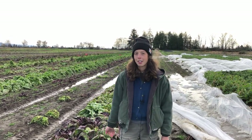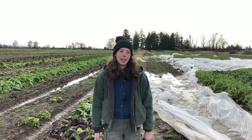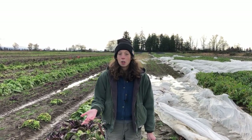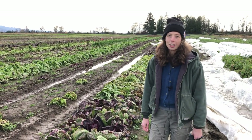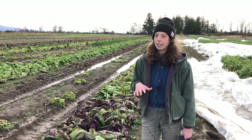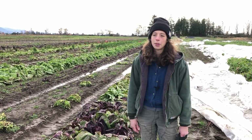We're here at our trial field for this year. We are going to go through some of our late season varieties that come off around November and December, that you can sell in those months and also store in your cooler through winter. We have over 50 different varieties in this trial, with checks from our catalog lineup against new options from vendors we haven't worked with before.